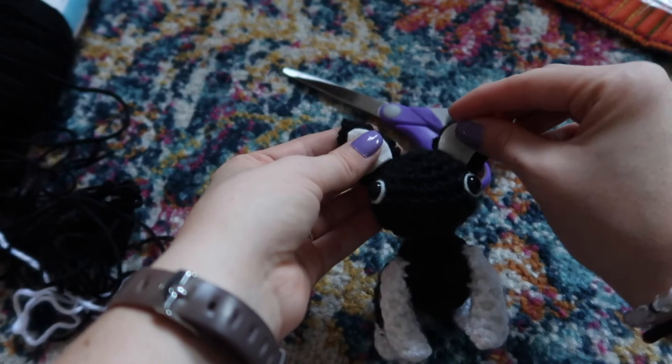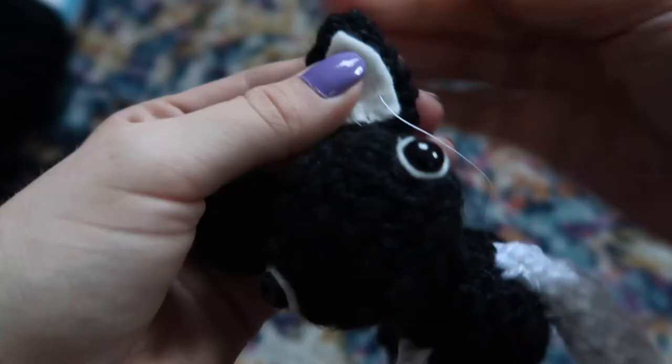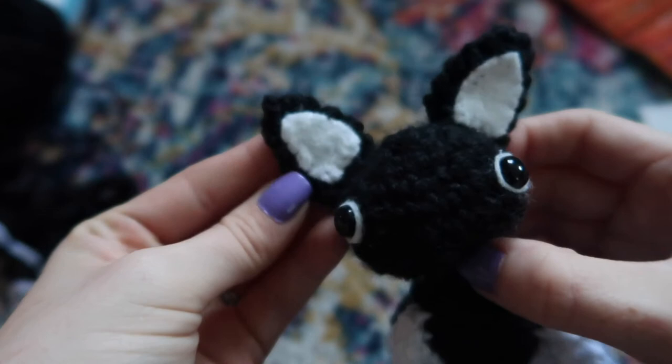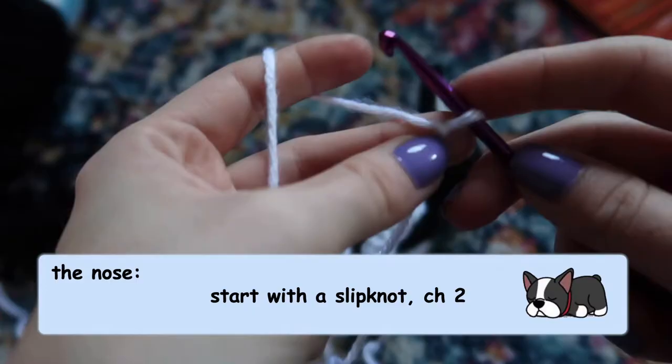Use your white felt to cut out little rounded triangle shapes for the inside of the ears. Also cut out a chest piece and a piece for the head to go between the eyes. To sew those on, get a needle and white thread, start from the back of the felt with a knot, come out through the felt and into the crocheting, then up through the felt and back into the crocheting — a whip stitch motion all the way around, keeping stitches nice and even. Use this same method to sew on the face piece and the chest piece.